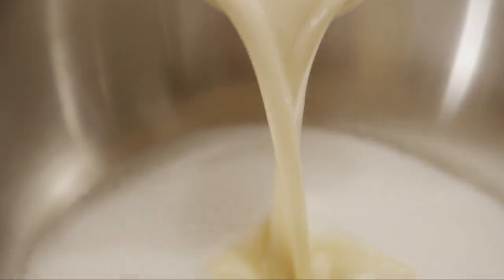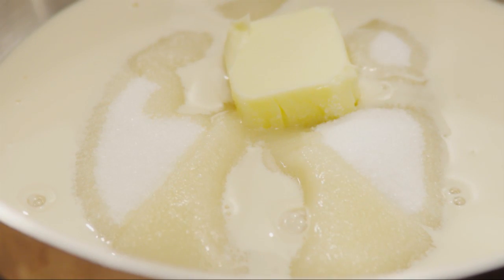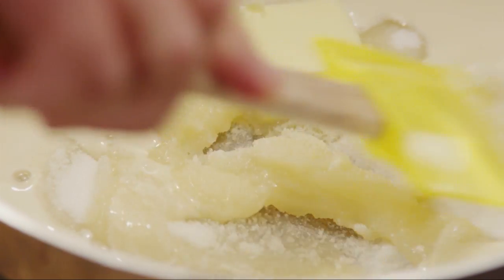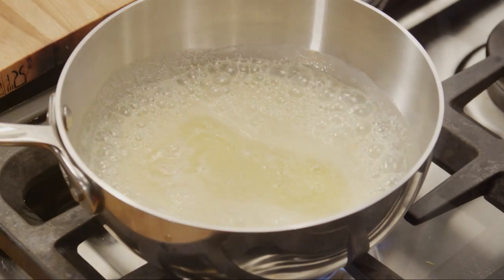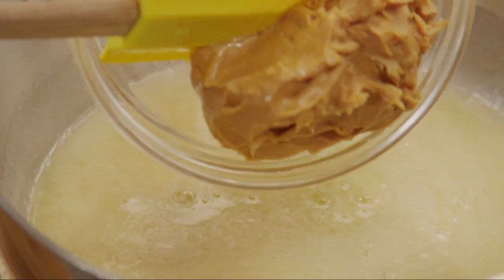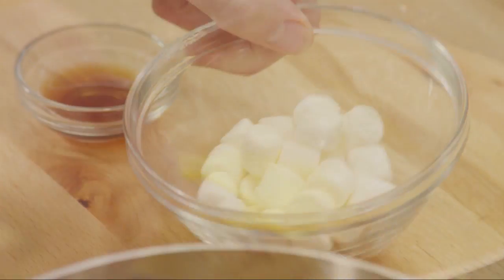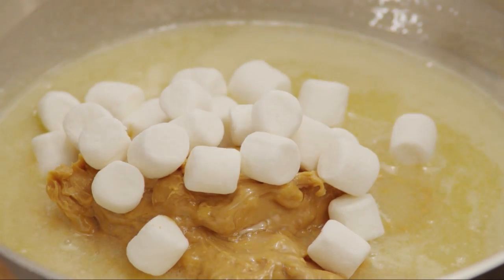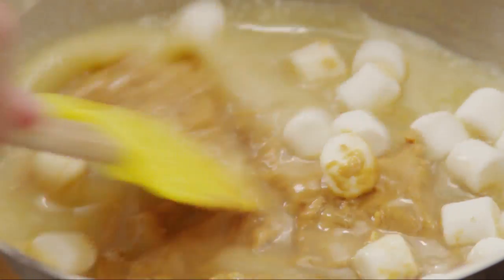While the cake bakes, let's make the frosting. In a medium saucepan, put two thirds of a cup of sugar, with one third of a cup of evaporated milk, and 1 tablespoon of butter or margarine. Bring to a boil, stirring constantly. Continue stirring while the mixture cooks for 2 minutes, then remove it from the heat. Add a third of a cup of chunky peanut butter, a third of a cup of miniature marshmallows, and half a teaspoon of vanilla extract. Stir until the marshmallows are melted and the mixture is smooth.